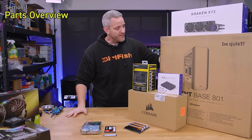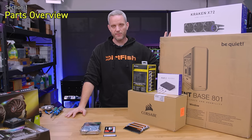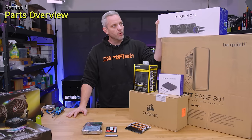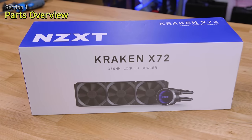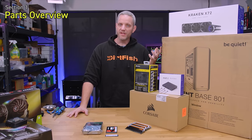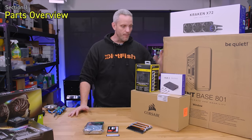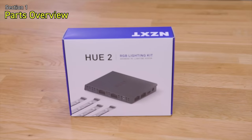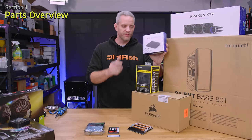We're using the Silent Base 801 — it's a full tower case with plenty of expansion for hard drives. To keep the CPU cool we're using the NZXT Kraken X72, a 360mm AIO water cooler chosen for easy serviceability since this is a rendering system — no custom loops or rigid tubes. We also care about aesthetics, so we're using the NZXT Hue 2 lighting accessory kit and may expand to underglow for the case.